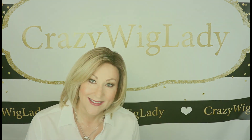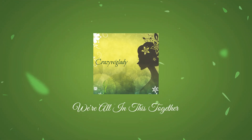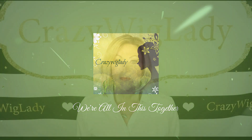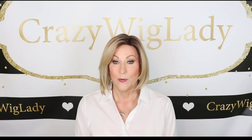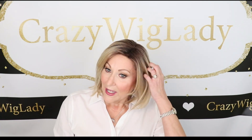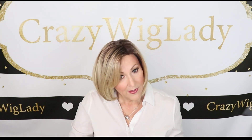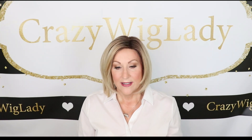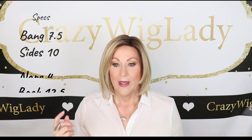Let's talk about the Double Shot Bob. I've never tried this wig and I have fallen in love with it. I have worn it a lot already. It is just what it says it is — a bob. It is very sleek. I love these face framing layers, the beautiful side-swept bang. The bang is 7.5 inches, the sides are 10, it has a 4-inch nape, and the back is 12.5.